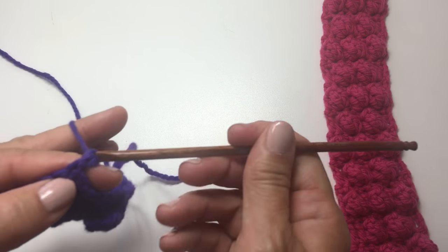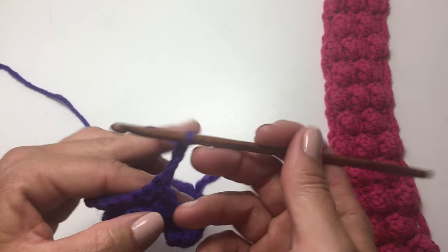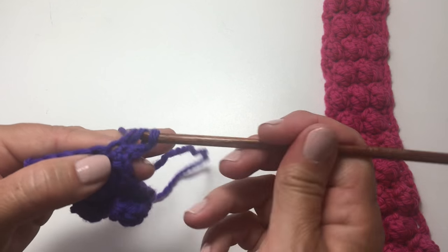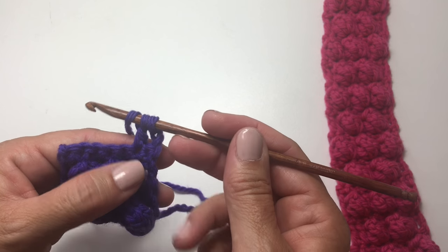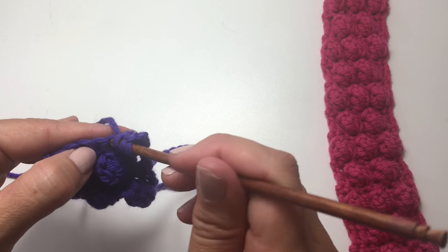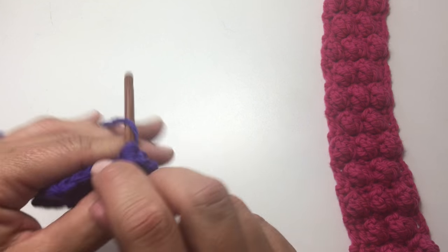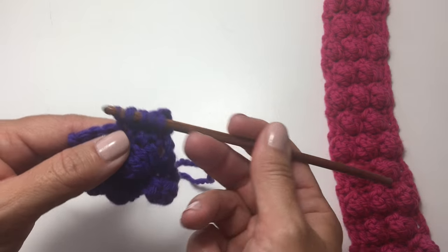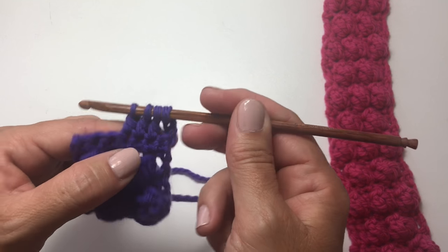We're going to chain 3, and we're going to work a 3 double crochet cluster over the next 3 stitches. Yarn over, insert your hook in the first loop, pull up a loop, and pull through 2. Yarn over, insert your hook in the next stitch, yarn over, pull up a loop, yarn over, pull through 2. Yarn over, insert your hook in the next stitch, yarn over, pull the loop, yarn over, pull through 2.